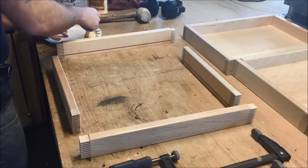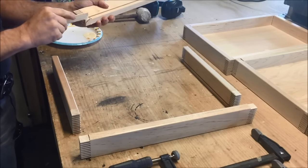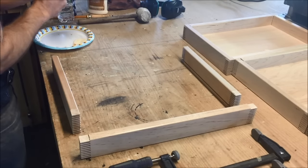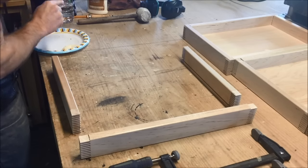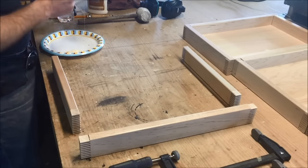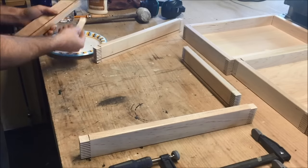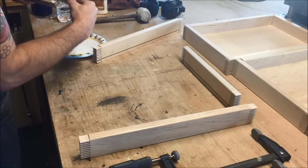Now that we've done the dry assembly, we're going to go ahead and start gluing everything up. Nothing crazy here — just smearing glue into everything as much as we can. You can use a thin strip of wood to spread it, or cut some thinner pieces for the box joints. These are pretty thin so I'm just doing it by hand trying to make it a little easier. I'll be doing this for the next 15 to 20 minutes, so I won't bore you with all of it.